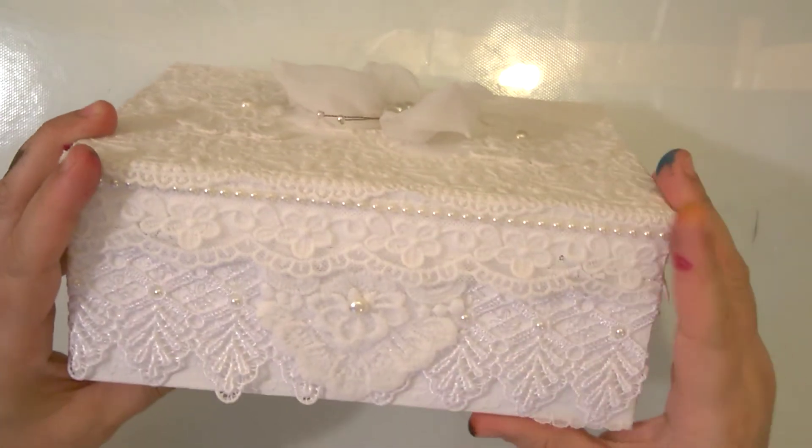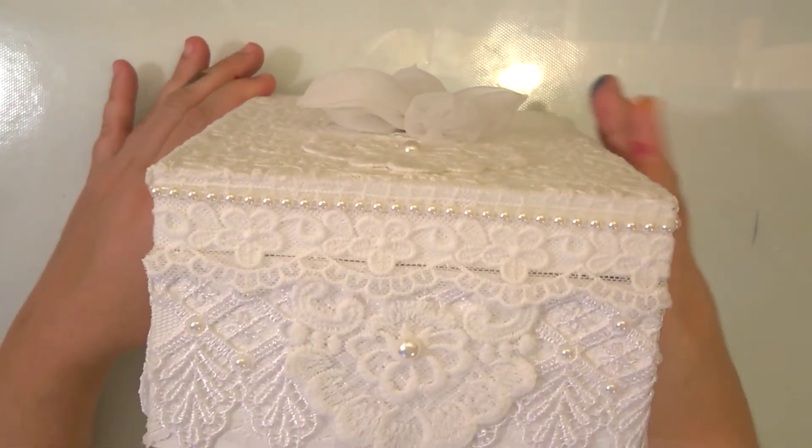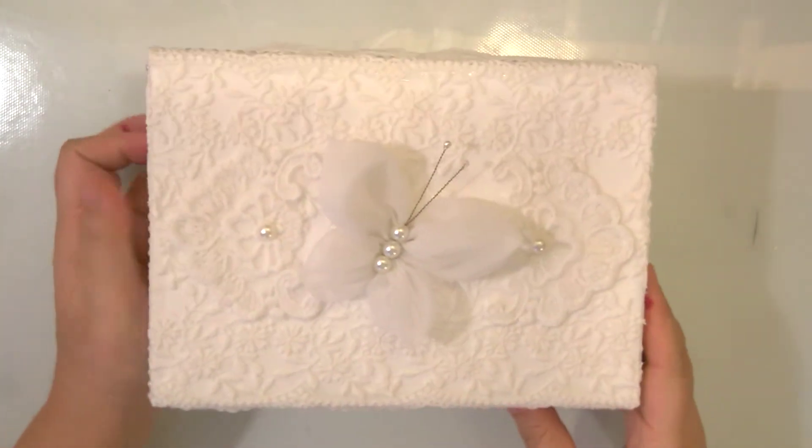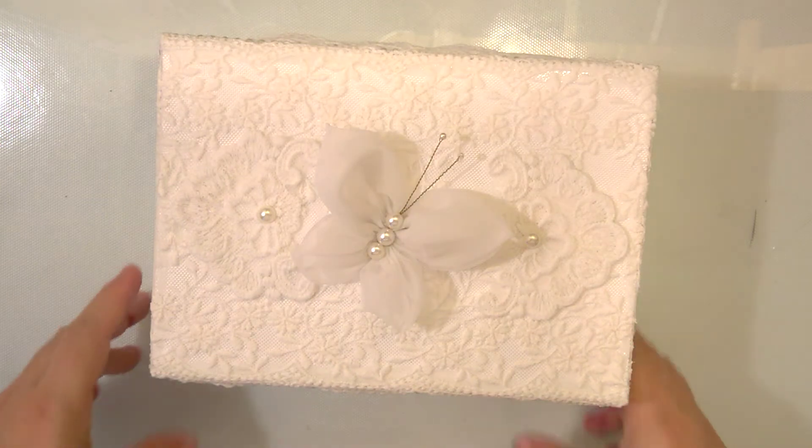This is the back of it, and this is the side - so this is how it looks all around.